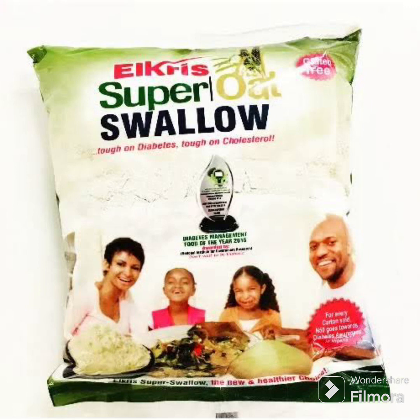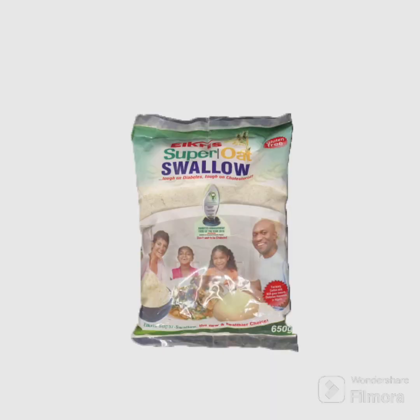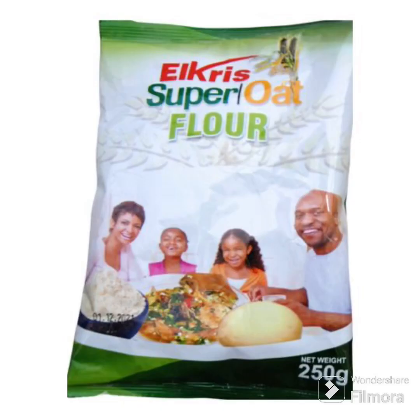I made it as a swallow, so let me tell you what I observed. This product doesn't swell — that's one of the things I noticed. It doesn't get thick on time, so you have to use a lot of product before you get a thick consistency. If you don't like your swallow to be very light, you have to put more of this product for it to thicken faster.